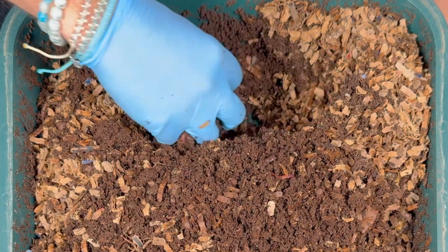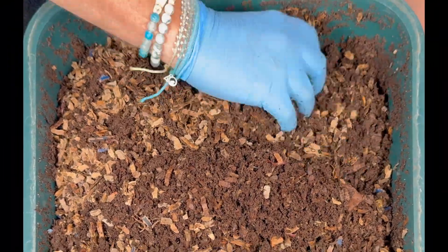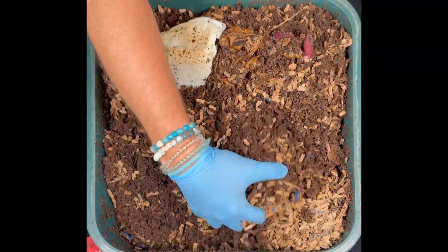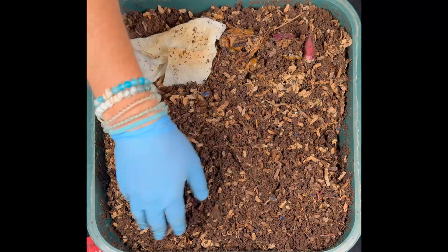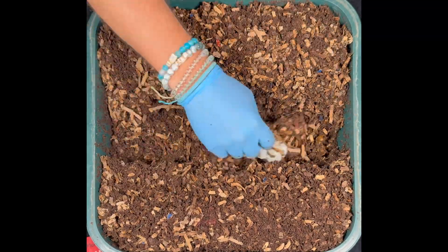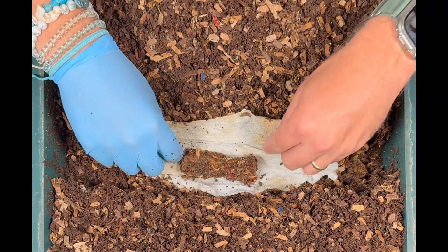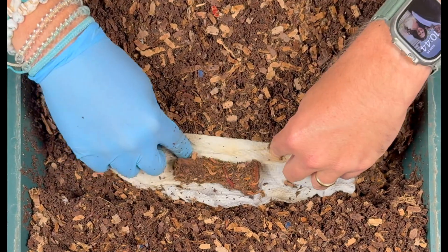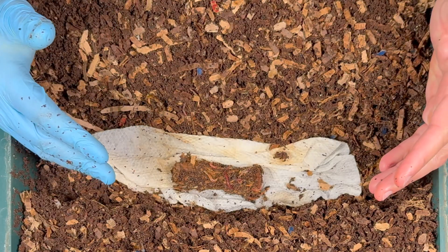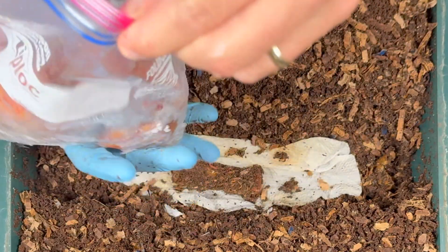Deep down in here, still lots more worms. I'm going to mix this up really well and then set up for our feeding. I am seeing a lot of shredded cardboard in here — we did put a lot on top and on the sides — but as we bury it under, they'll be able to get to it more. I'll put the napkin down and put the pineapple core back in. We're going to give them a pretty good feeding but not add any more additional cardboard because I'm going to rotate next time.